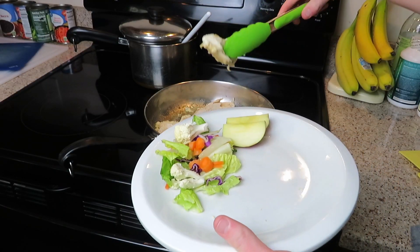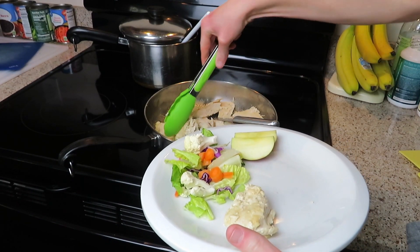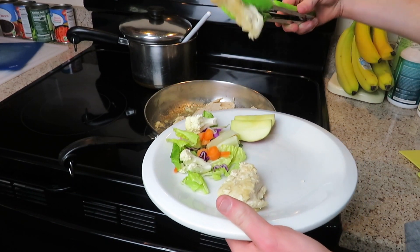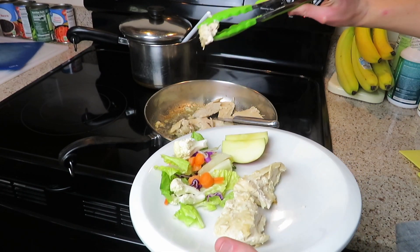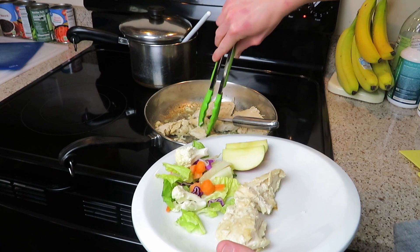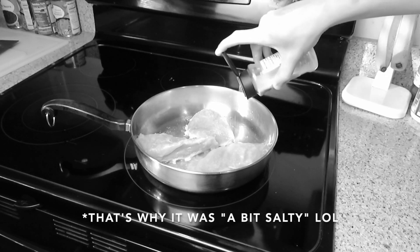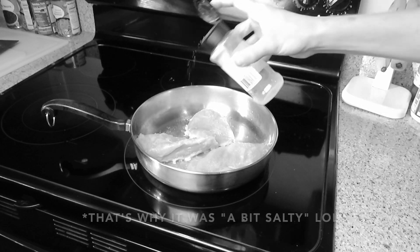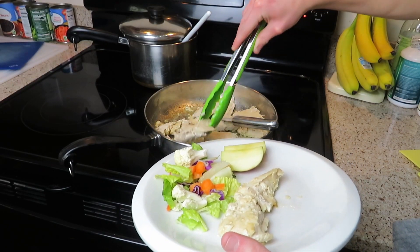The chicken was super good. I had it with ranch like I always do, and rice — chicken and rice never goes wrong. It wasn't dry at all, especially with ranch. The seasonings tasted great: I could taste the garlic powder, onion powder, and salt. It was a little salty but amazing — 10 out of 10, would highly recommend.